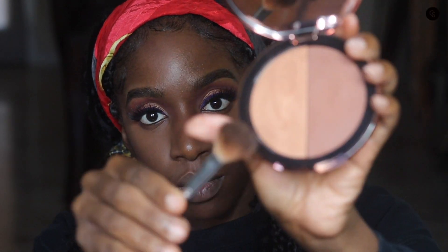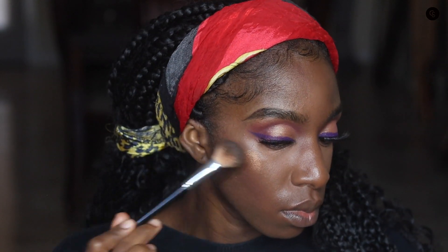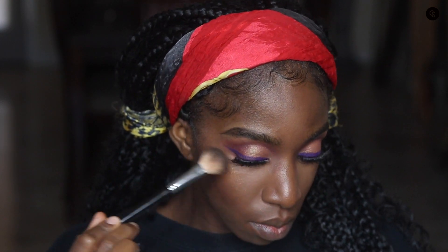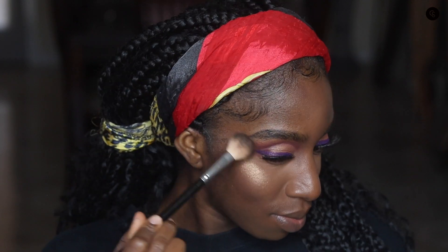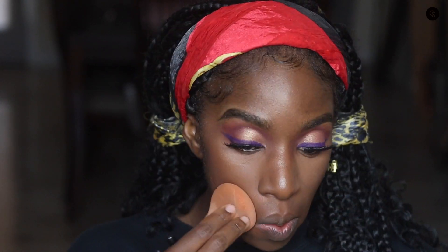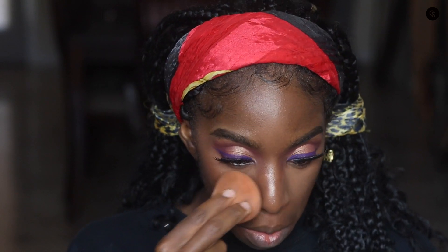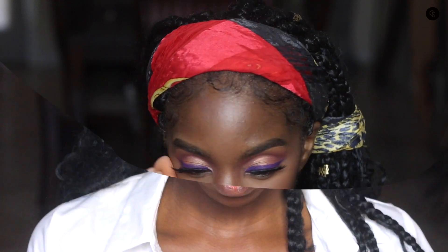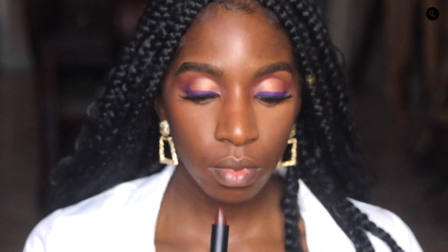Then I have another new bronzer product — Fenty has a collaboration with Ashley Blaine that includes a highlighter and bronzer in one. I'm going to use the highlighter side to highlight my face. I believe this is the shade Season One — they have Season One and Season Two. For the bronzer I prefer Season Two, but I'm patting in the Season One highlighter with my sponge. Even though I was a little unsure about the shade, it still looks good with everything considered.